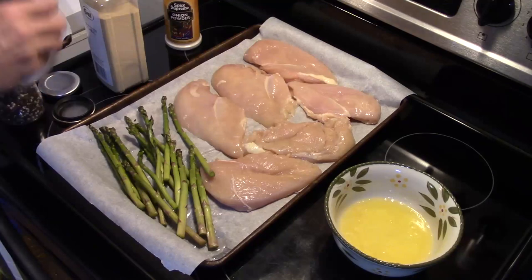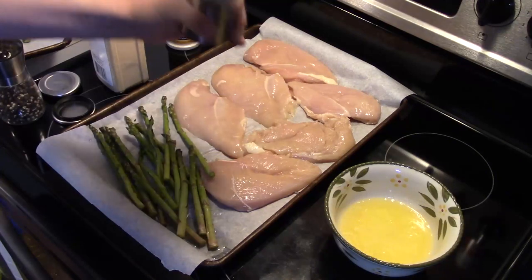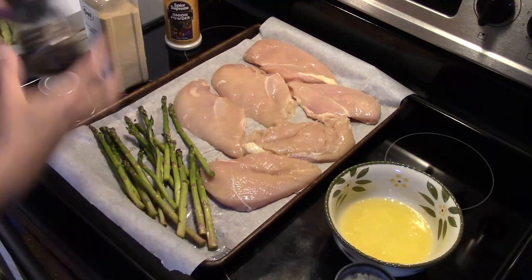I'm going to start by seasoning this. I'm going to season it all with some salt. It's going to be a really quick and easy meal because I worked today and I really don't feel like going overboard. I'm going to put some pepper on this.